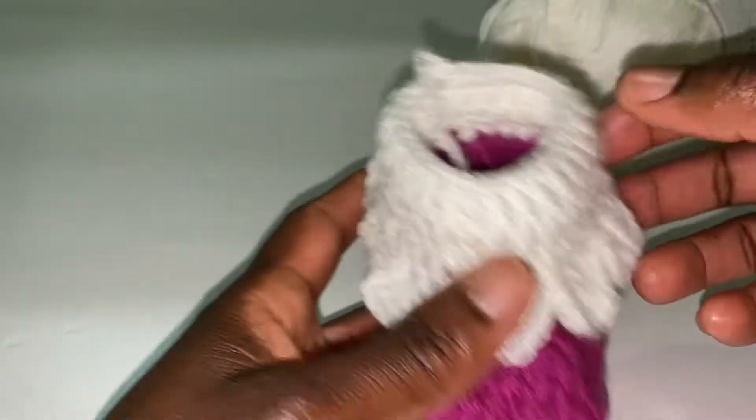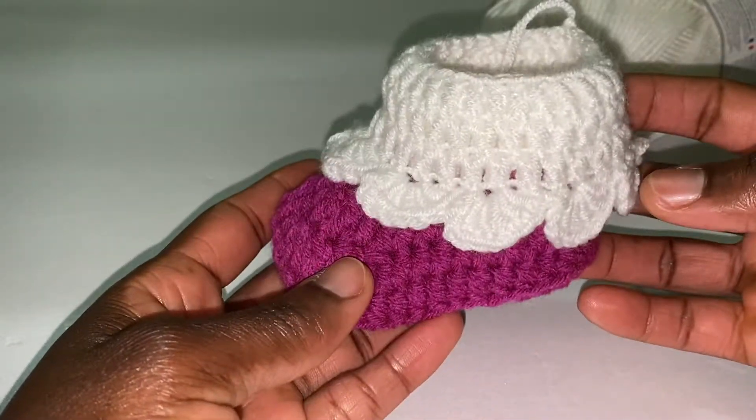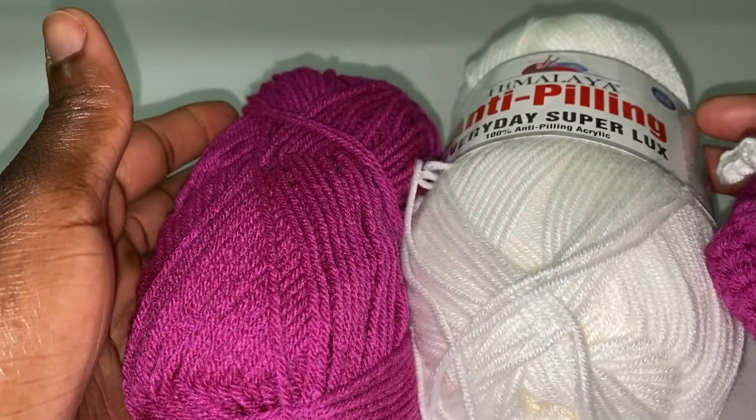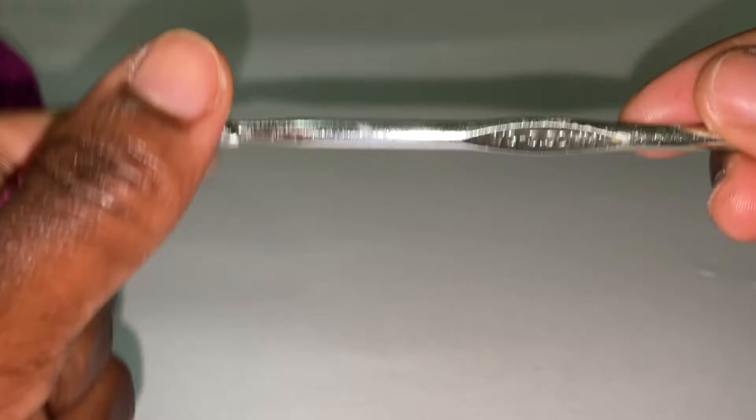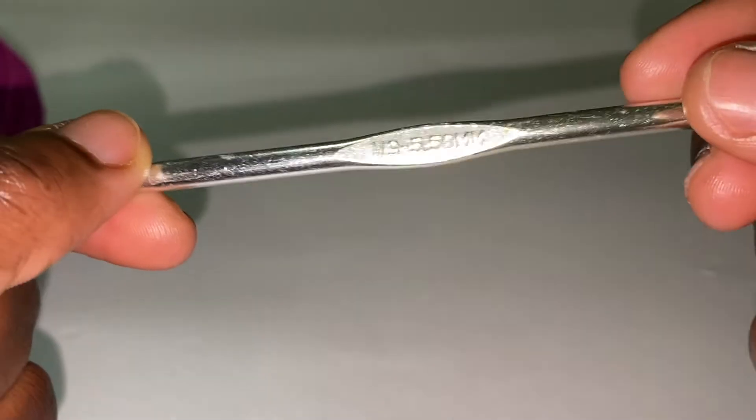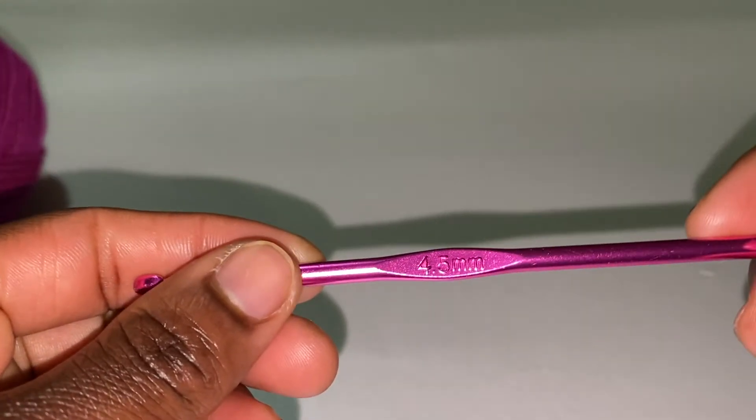Hi my friends, thank you for logging in to Jaya Squasher Test. We are going to learn to make this beautiful booty and you're going to need two balls of yarn, colors of your choice. Today I'll be using two hook sizes: 5.50 and 4.5 millimeters.